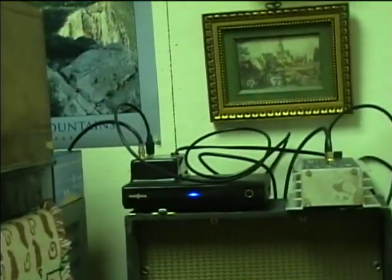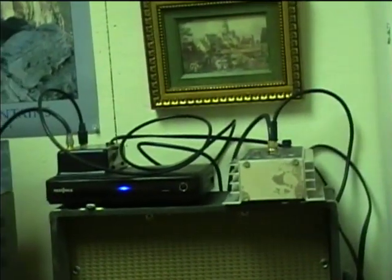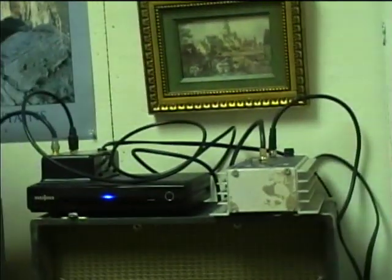I'm going to try to run some lines down to the other rooms in this building to connect the Ethernet, the TV, and audio signals as well from the public address system.